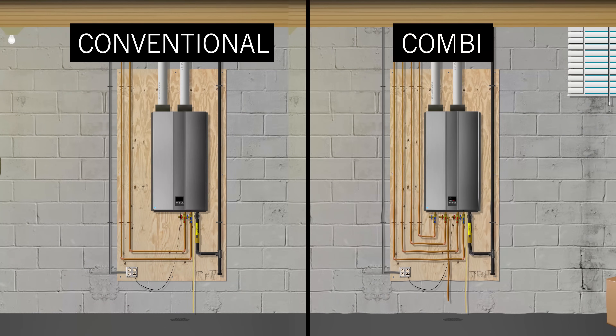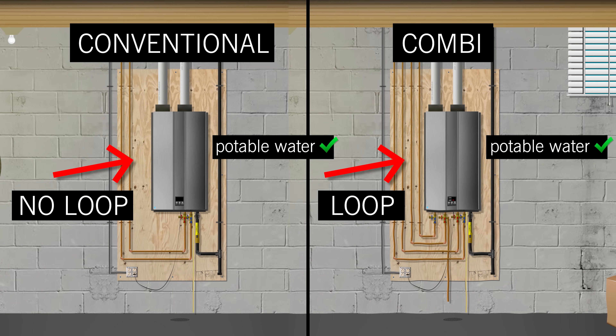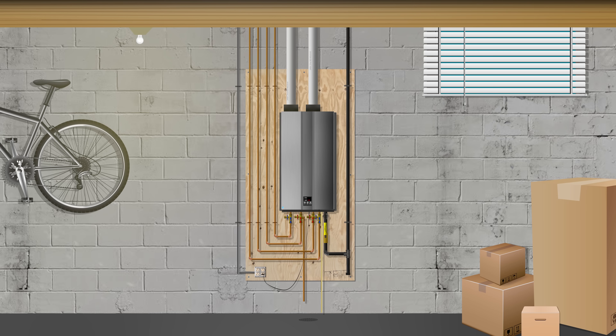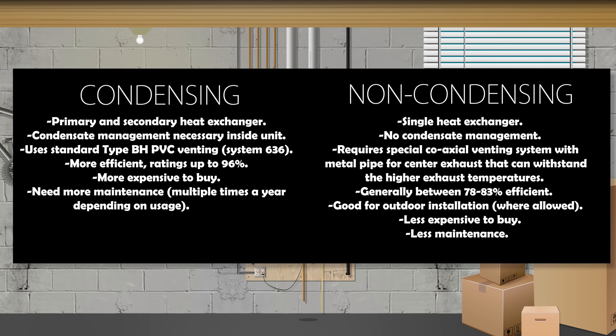Simply said, the difference between a conventional tankless heater and a combi heater is that the combi has a heating loop, which means it could be used to heat your potable water, but also be used for radiant floor heating, radiators, and other heating fixtures. Another thing to look out for is condensing and non-condensing models. Here's a side-by-side comparison of both models' descriptions, and we can see why the condensing models are mostly preferred over non-condensing.